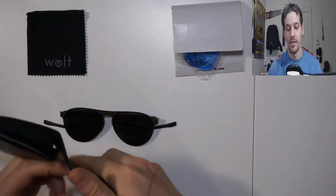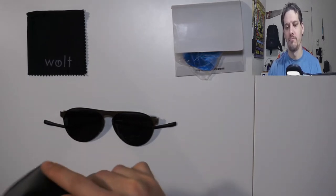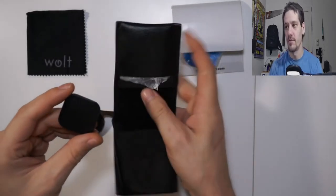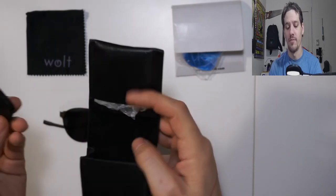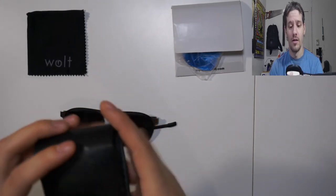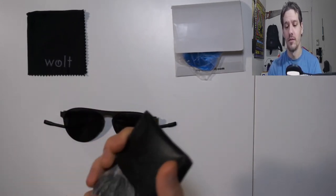Inside the case they also have a Bluetooth tracker — just a simple little tracking device that you hook up to an app. I can't remember which app it is; I haven't really used it that much because I don't tend to lose my sunglasses too often.